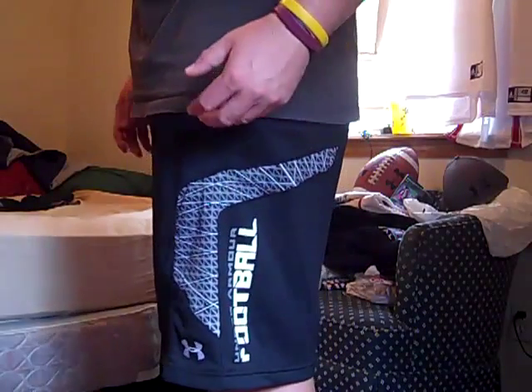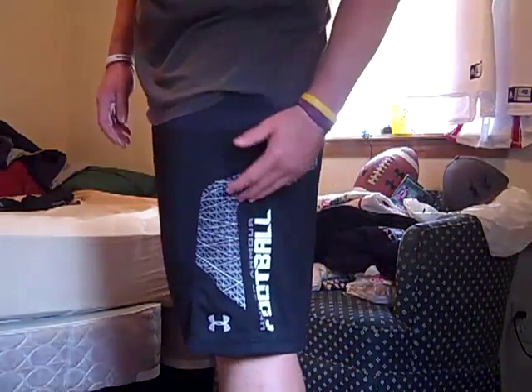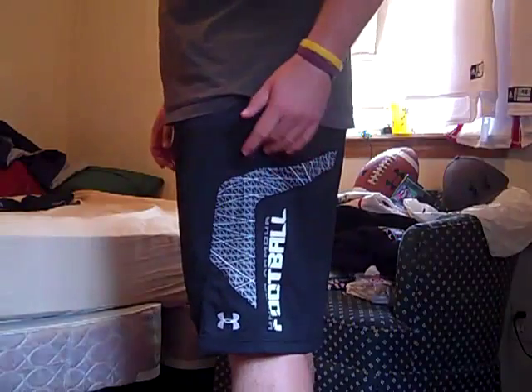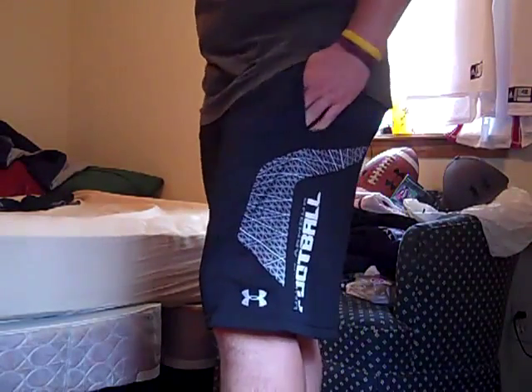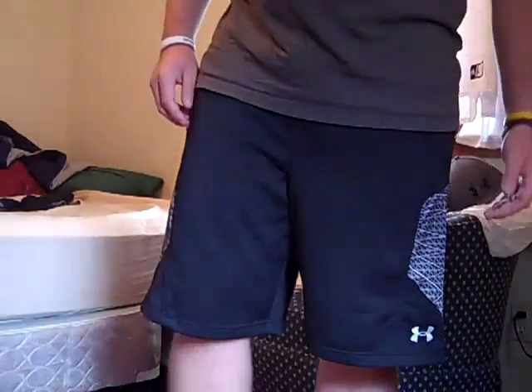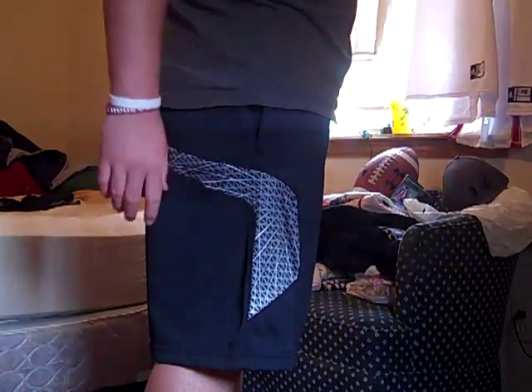I definitely recommend these if you're looking to get some new shorts that are great for football, or just to show that you're a great Under Armour fan who loves football. I worked out in them last night and they performed amazingly — they're definitely worth the 30 bucks I paid for them.